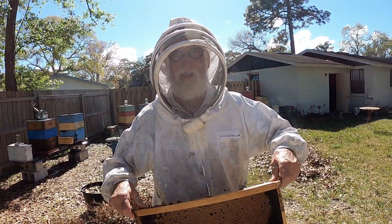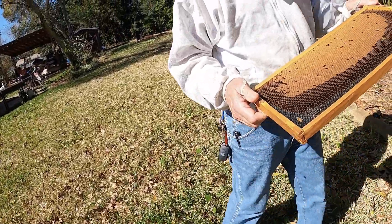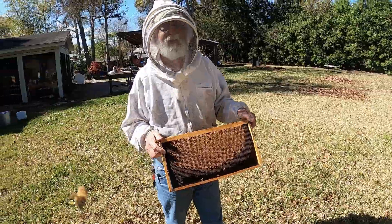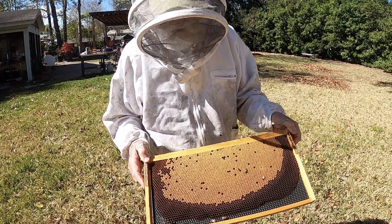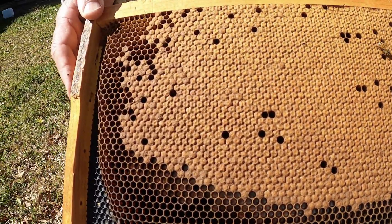We're ready for our day. Step one is done. That is classic brood right there — you can't get better than that. That is the most perfect, textbook brood right there.